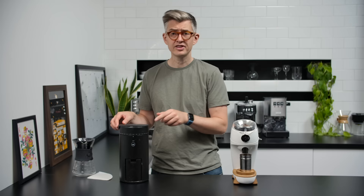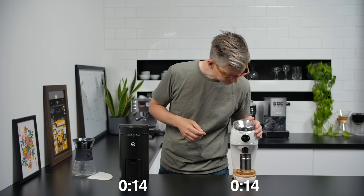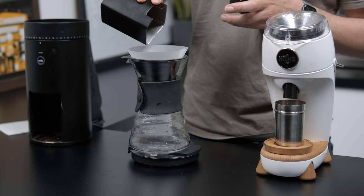For the sake of interest, let's have a race — these are at the same grind setting. We'll start with the Wilfer.